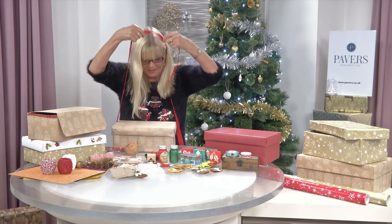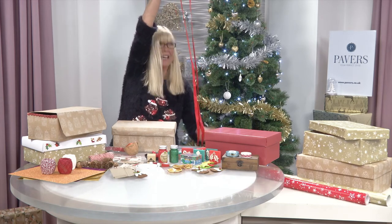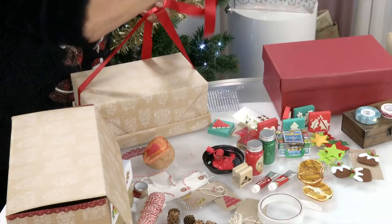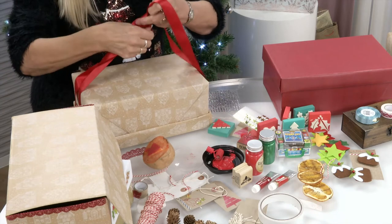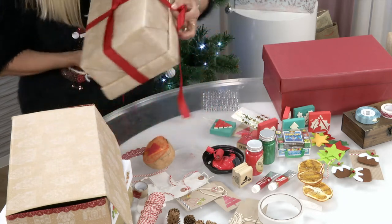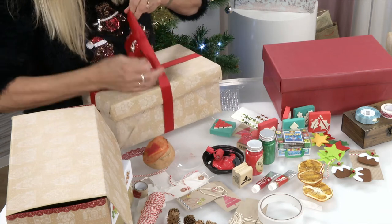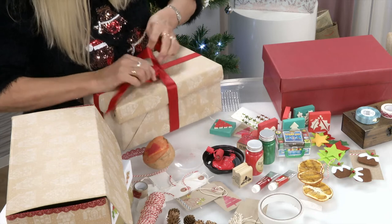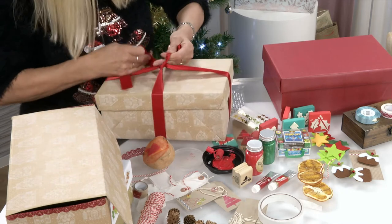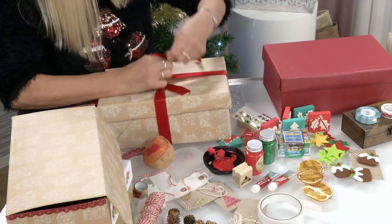Then just take any odds and ends you've got hanging around — it really is all about recycling, though we can of course buy a new ribbon as well. I'm just going to wrap this, making sure it's even, fold it over, cross it there, turn it over again, and you should have roughly even lengths for a bow. You can adjust it if it's not quite right. And then tie your bow — a nice little bow.